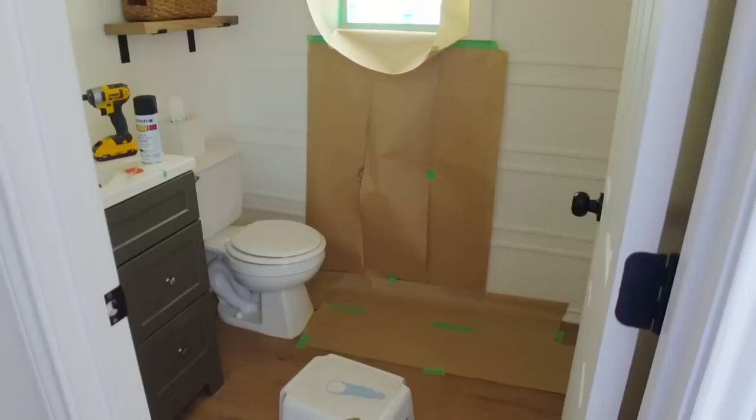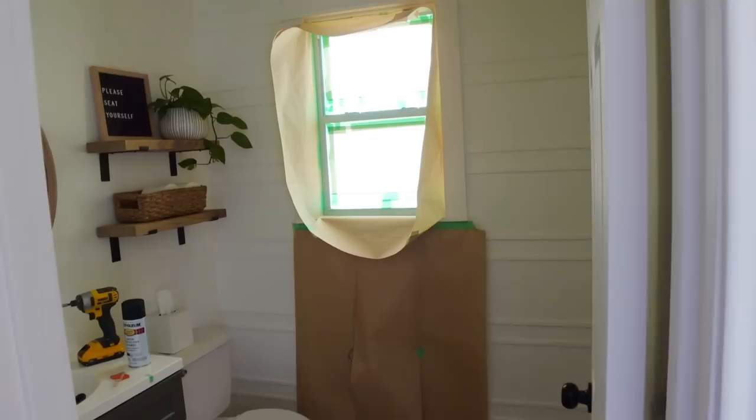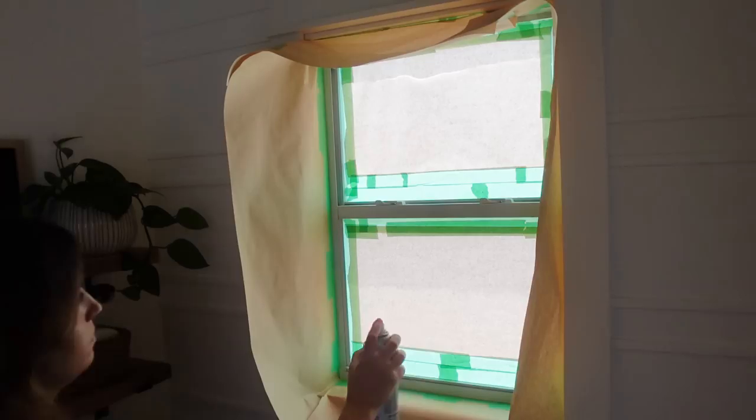This whole setup situation took about 30 minutes, and it's going to take less than five minutes to actually paint the window. The setup for it is so much longer, but I don't want to have to touch up these walls or scrub anything off the floor, so that's what we have to do.